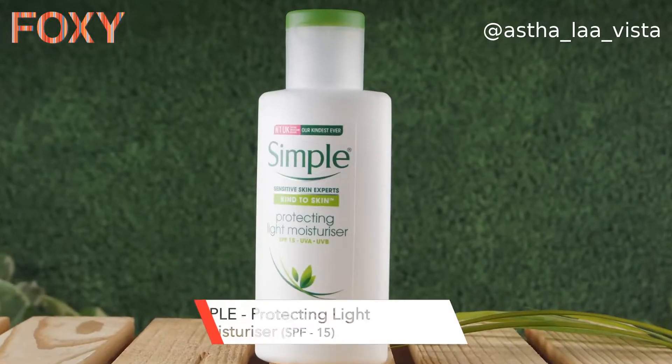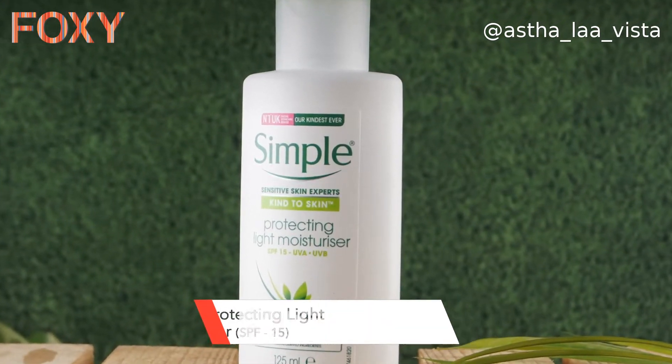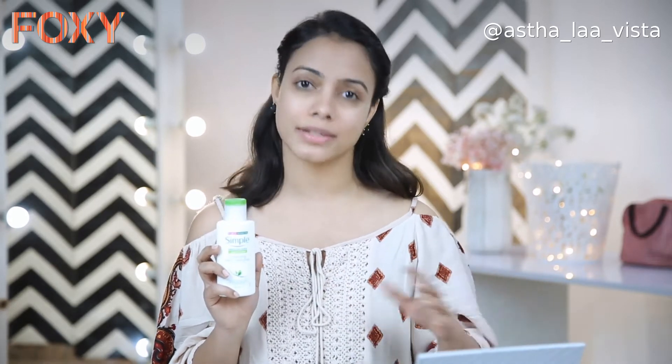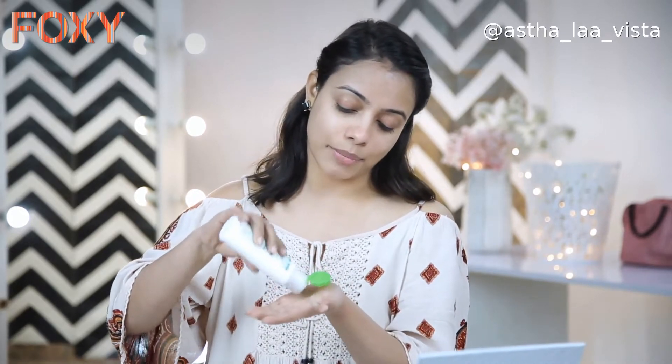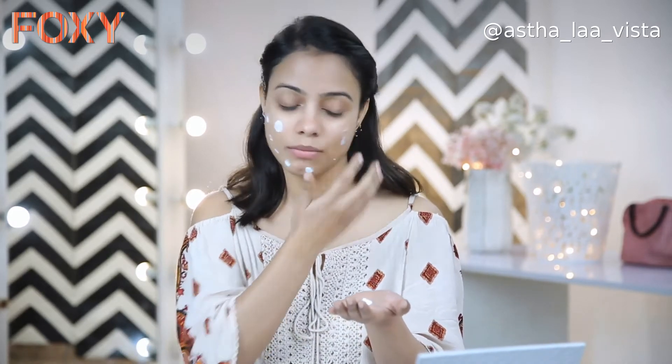So makeup, whether it be beginners or a full-fledged party look, the most important and the first step is to moisturize your skin properly. I'm using the Protecting Light Moisturizer from Simple. It also has SPF 15, so if I have to wear makeup during the day, I don't need to put sunscreen separately — this works too. Take an ample amount and spread it across the whole face properly.